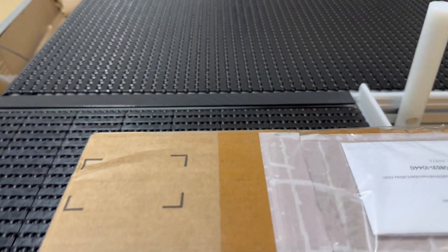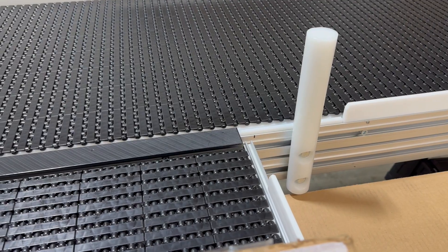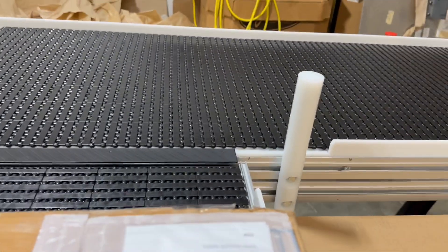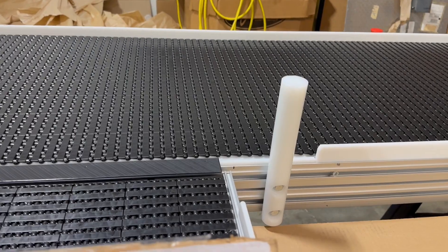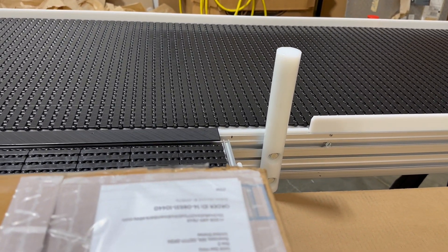This is not even screwed down, so I'm going to move this back. What's going to happen is when we come around that corner there's not going to be anything to stop it until it hits that pole, and it will go across that corner.